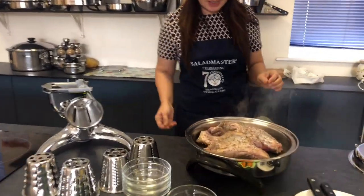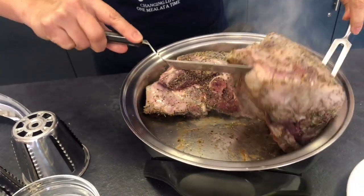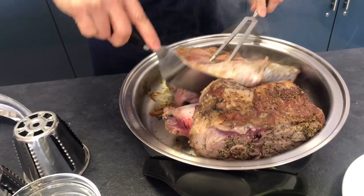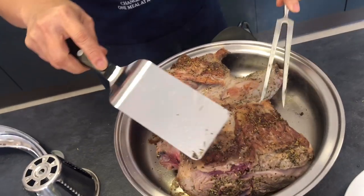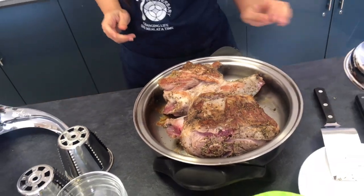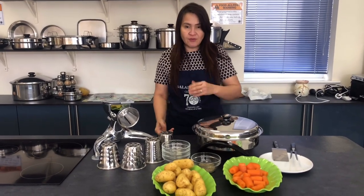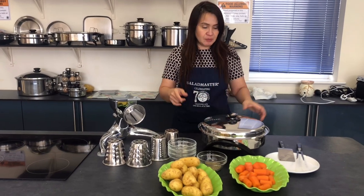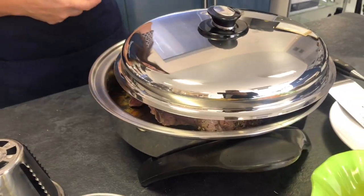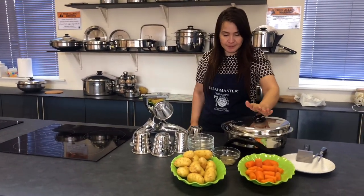Five minutes is finished — we already seared one side. Just flip it over to the other side. Look at that, so beautiful! When you have Salad Master you don't need your oven anymore because you can do beautiful roasting like that. For Christmas we also do turkey. We need to sear the other side for another five to eight minutes with the lid open a bit, so it will be nice and brown.